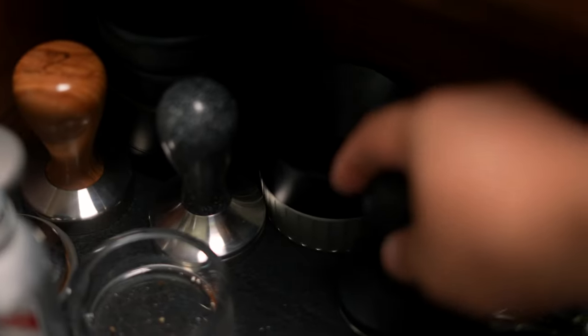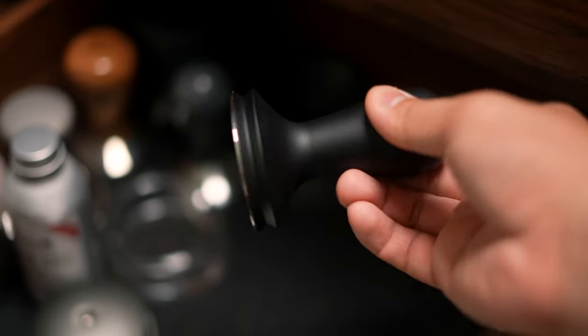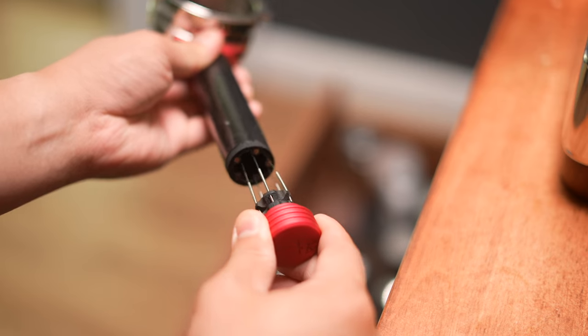In the second drawer is where I keep all my other random tools and accessories, like my assortment of tampers including the Happy Tamper, the Newton Tamper, the Barista Hustle tamper, and a few others, as well as some portafilters like the Pesado ones, the stock ones that come with the machines, and this really cool carbon fiber one with a built-in WDT tool from Plenum Labs.